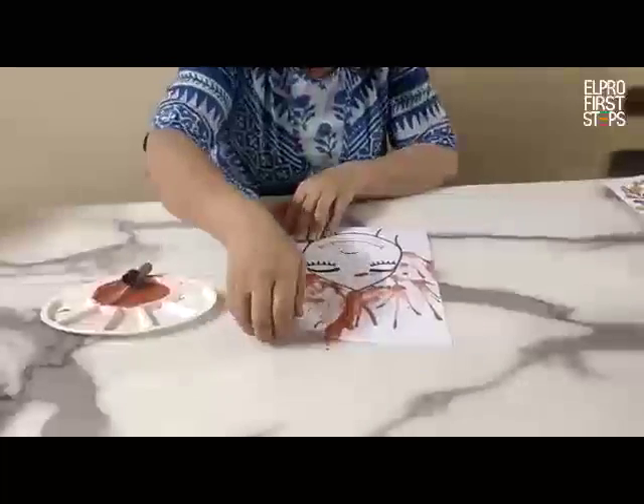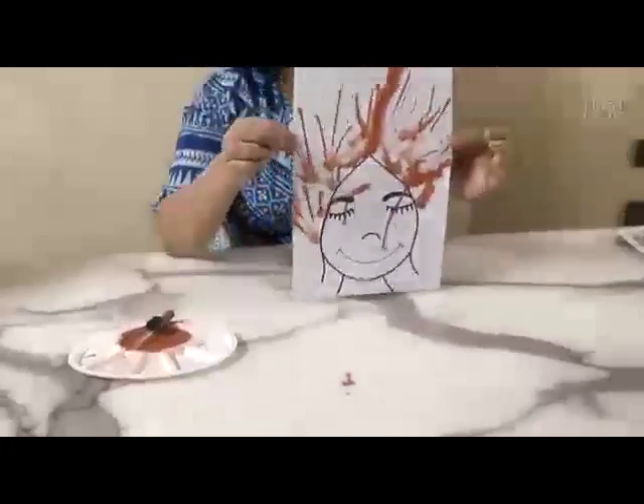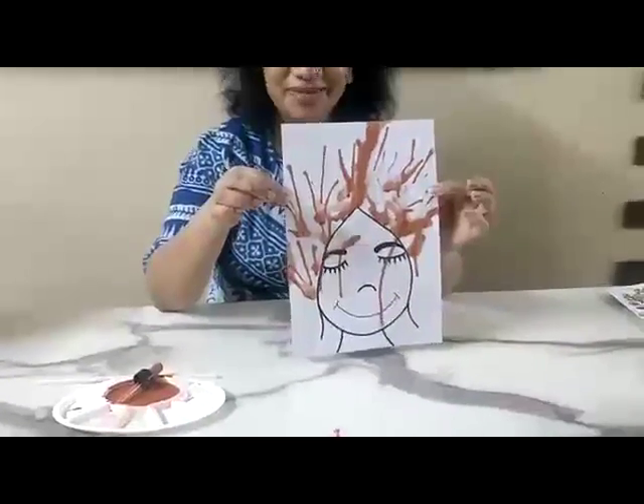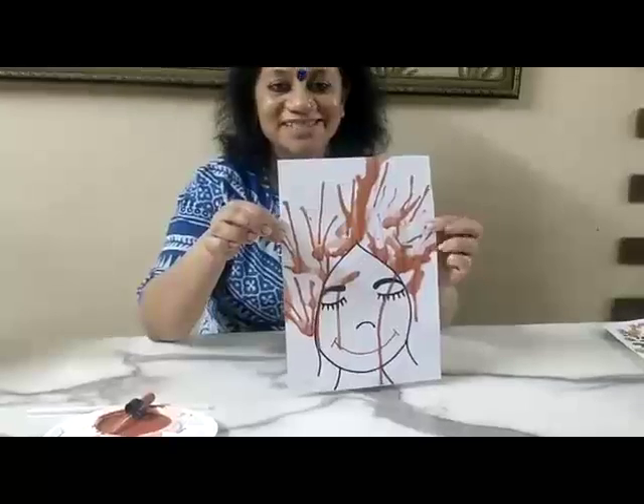You can see a nice pattern has came on the paper. Try at home and show it to your friends and family members. Bye!